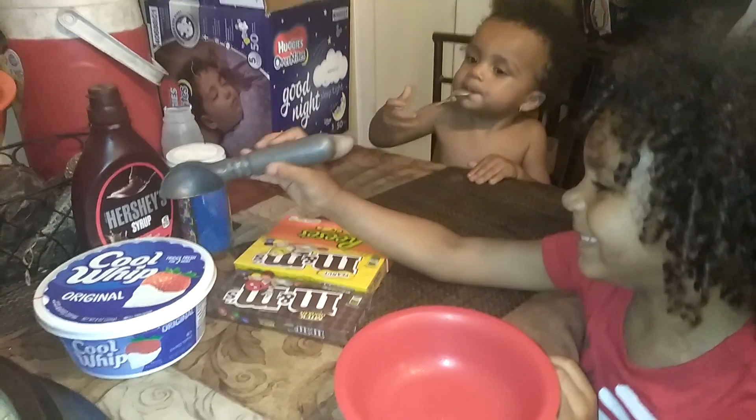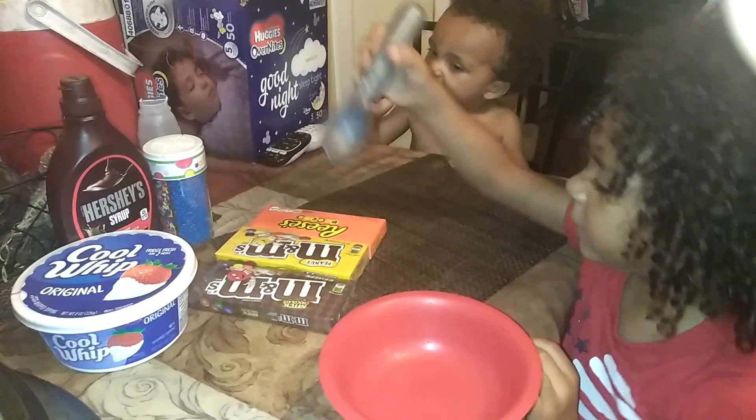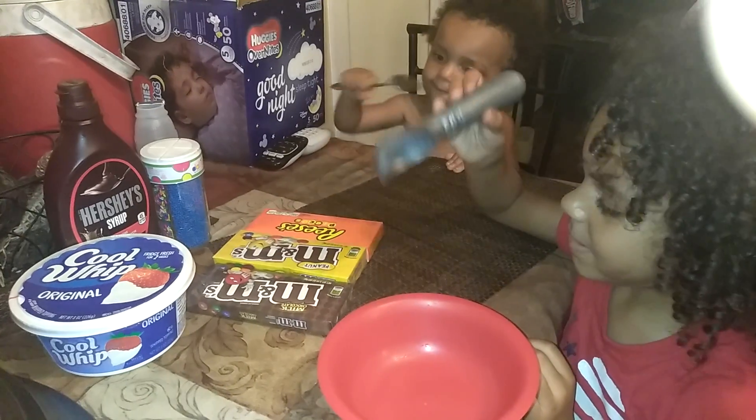Whip cream. Green things. Sprinkles. Candy. What kind of candies are those? M&M's, M&M's, M&M's — peanut M&M's and Reese's.